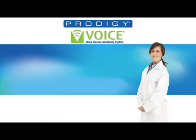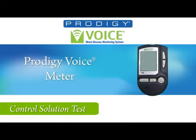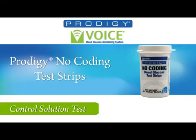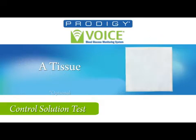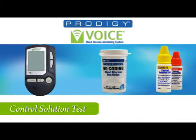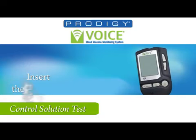You will need the following to perform a control solution test: the Prodigy Voice Meter, Prodigy no-coating test strips, Prodigy control solution, and tissue. Remember, only use Prodigy control solution and Prodigy no-coating test strips with the meter.